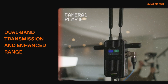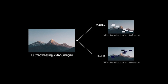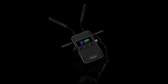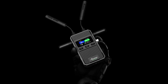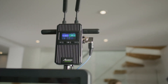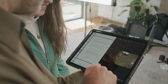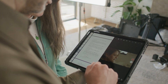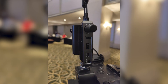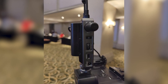The Cineview version 2 leverages Aksun's patented 2.4GHz plus 5GHz dual-band technology, allowing it to maintain a stable and reliable connection even in environments with significant interference. The dual-band approach is critical in ensuring the device can adapt to varying conditions, providing consistent performance across its impressive 1,500 feet or 450 meters line-of-sight range — particularly beneficial for larger set environments or outdoor shoots where maintaining a clear signal over distance is crucial.